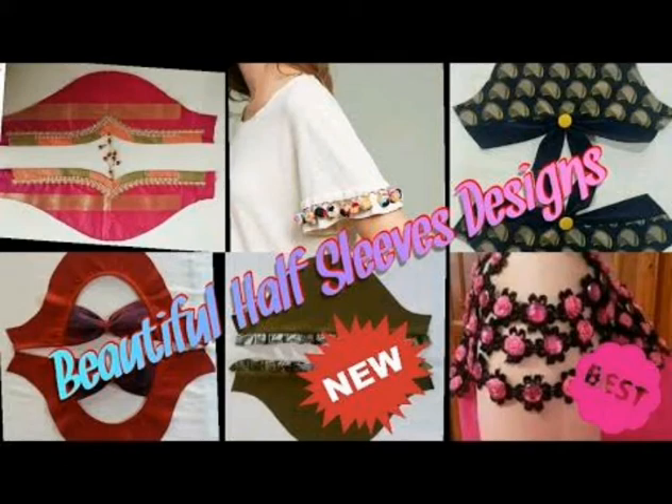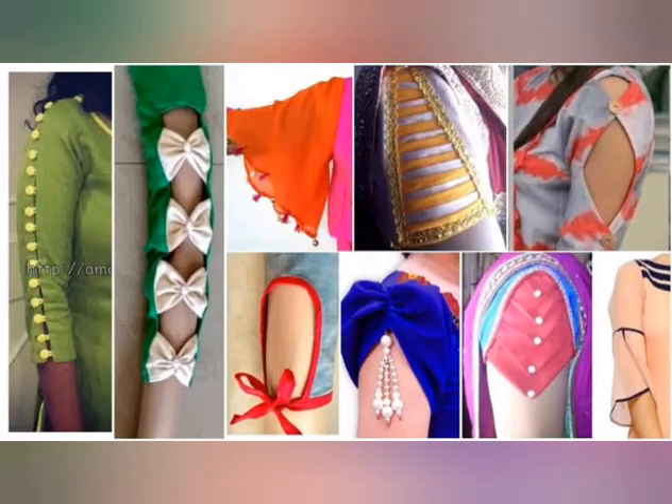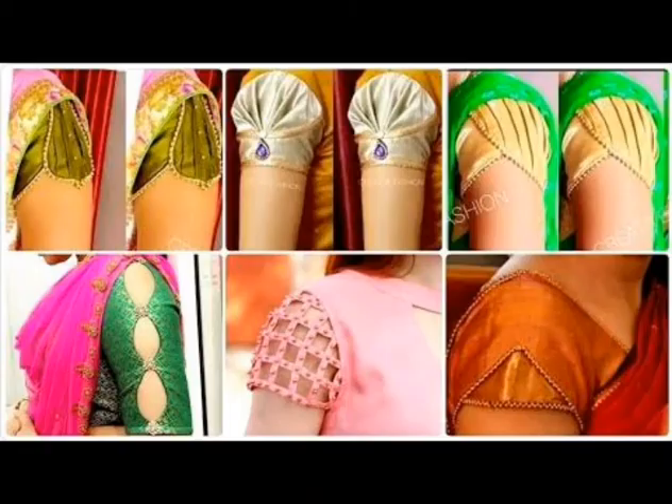Hello guys! How are you? I am going to be very happy with you. In today's video, I am going to bring you a beautiful half sleeve design for 2020. I am going to show you a beautiful half sleeve design.